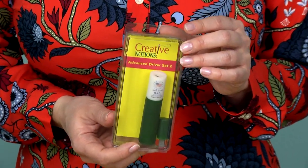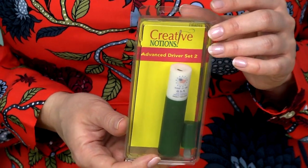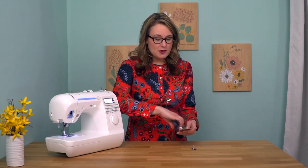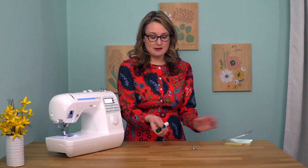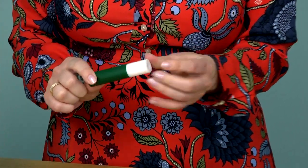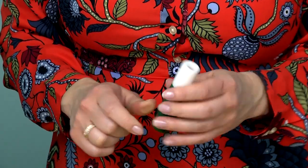This set has two screwdrivers built in, and these make changing presser feeds and taking off the needle plate for cleaning a breeze. You get two little screwdrivers in this kit. This one, with a nice big handle, is really handy for changing your presser feed because you can easily get to the screw, and it also makes it a lot easier if you don't have as much finger strength.